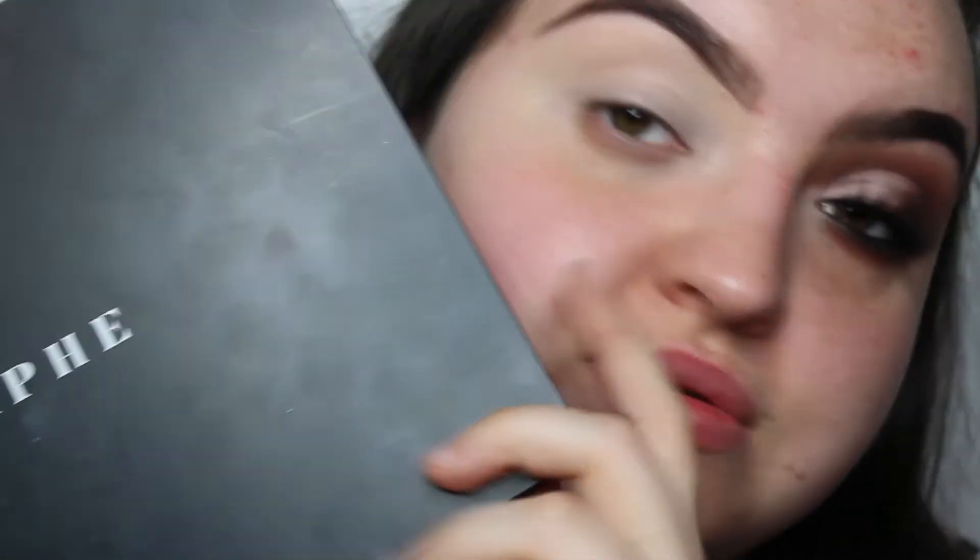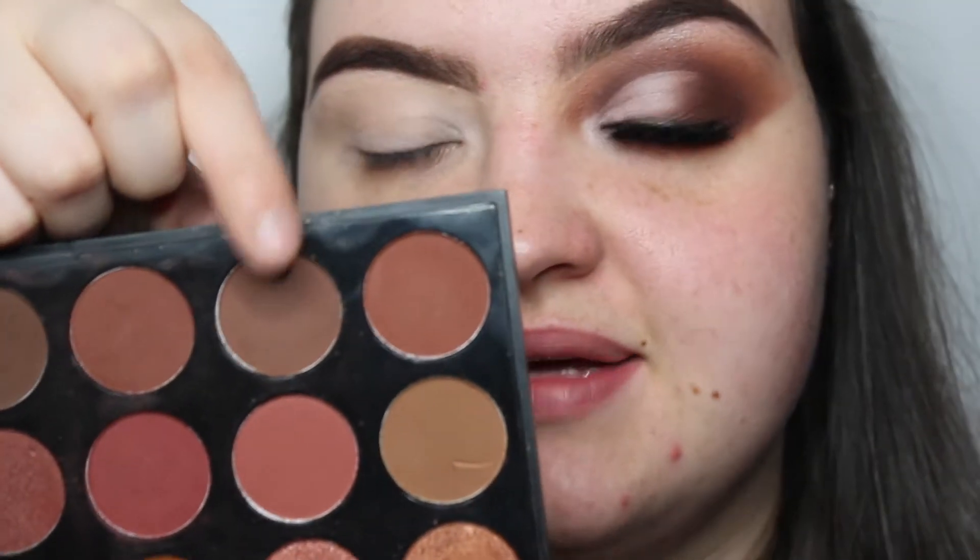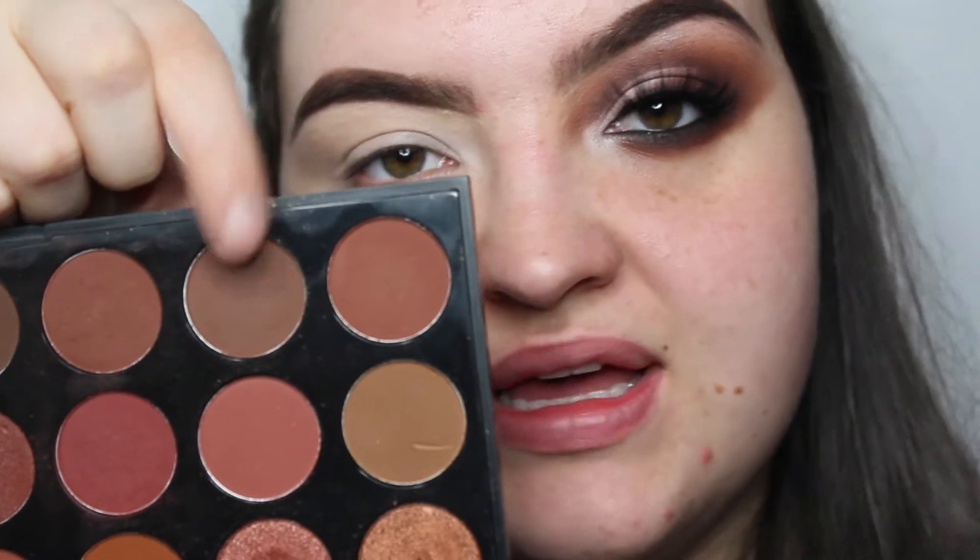I'm going to go into the Morphe 35O2 palette and take this shade called Stone. I'm going to use this to pack it through the crease and onto the lid as well.